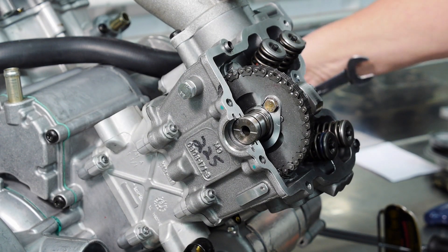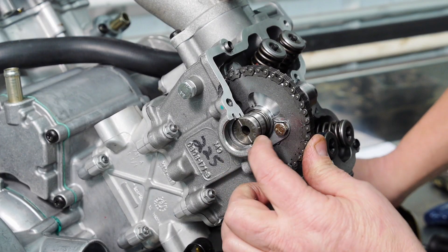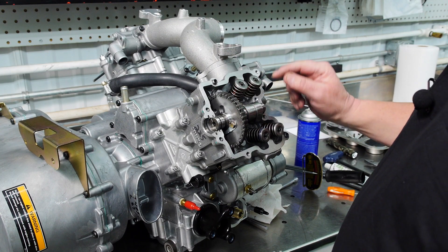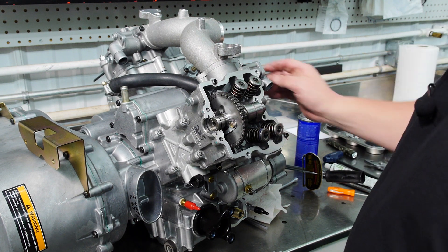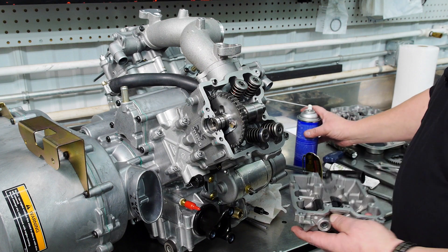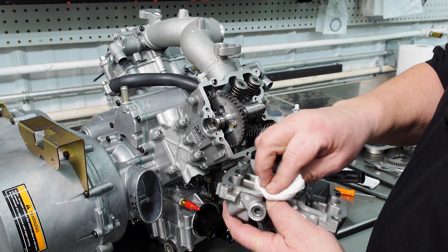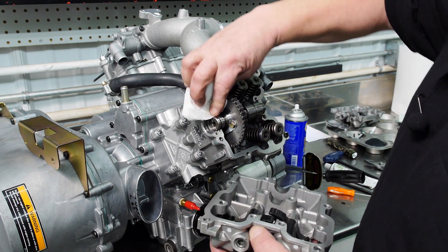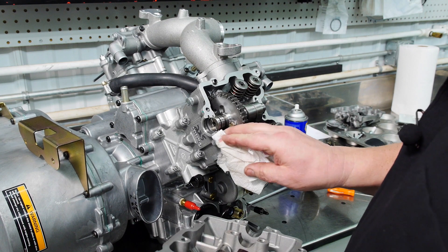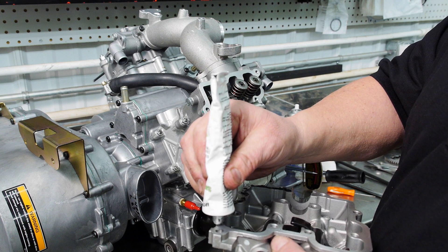Now we have to make sure that we're at top dead center again. We're going to verify that by looking back in our inspection hole on our magneto cover after we've aligned the camshaft parallel with the top of the head again. Now that we've verified we're back on top dead center, compression stroke because our lobes are down, and we've verified through the magneto cover that we're on the F mark on the flywheel. We're now going to make sure that the surfaces on top of the head and on the cam cover are clean, so I'm just going to spray a little bit of contact cleaner on a rag and wipe these surfaces down.